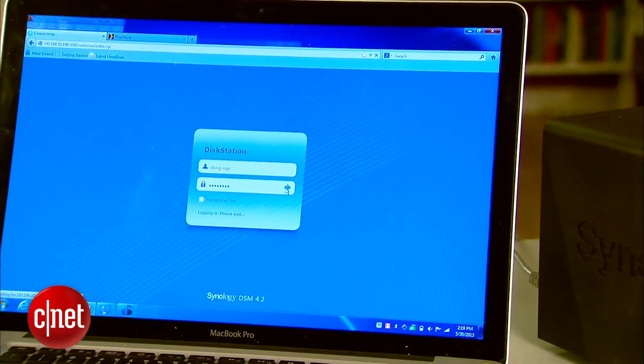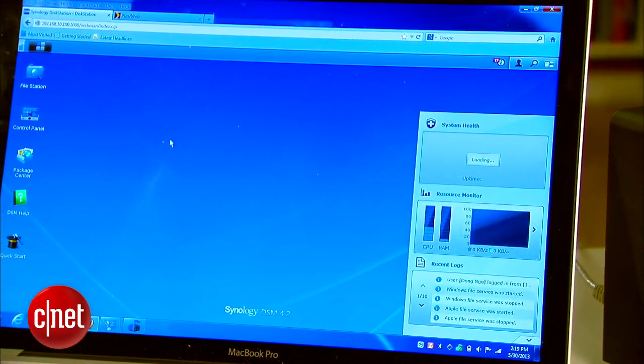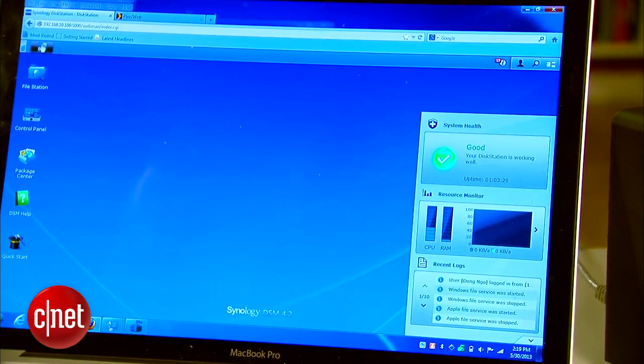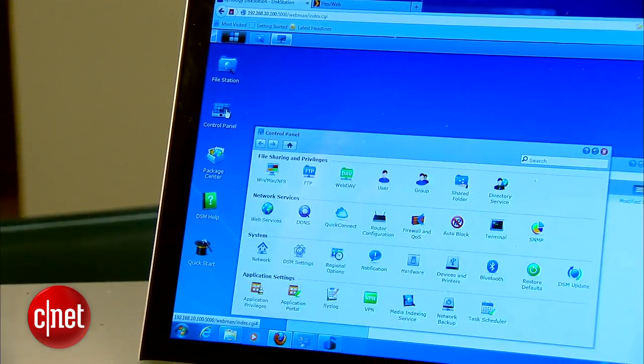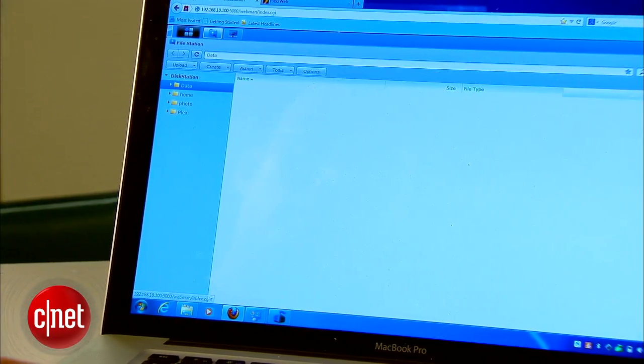Now let's move to the cooler part of the server: its web interface, which works just like a native operating system. There you go — all familiar with a start button, the start menu, and the taskbar. You can also open multiple windows and run multiple tasks at the same time within the web page.